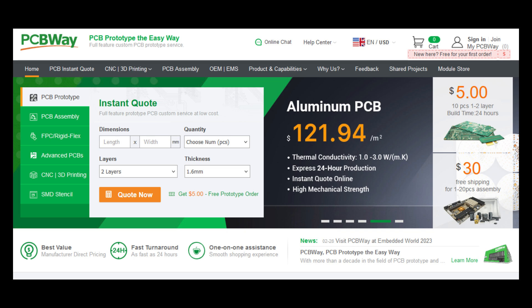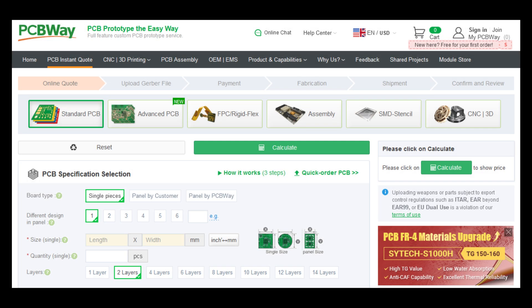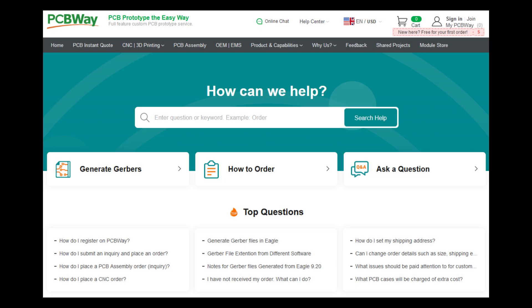Ready to elevate your electronic project? Meet PCBWay.com, your go-to for all PCB solutions. Get top quality PCB manufacturing and assembly at an unbeatable price. Enjoy lightning fast turnaround times and dependable global shipping — fast worldwide shipping ensures your PCBs reach you on time, every time. From prototypes to production, PCBWay is your trusted partner. Visit PCBWay.com today and turn your ideas into reality.